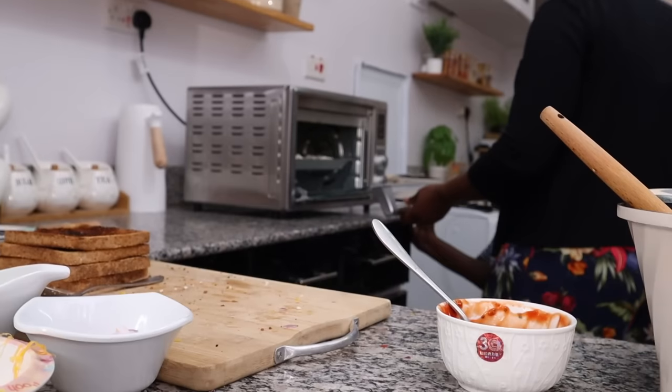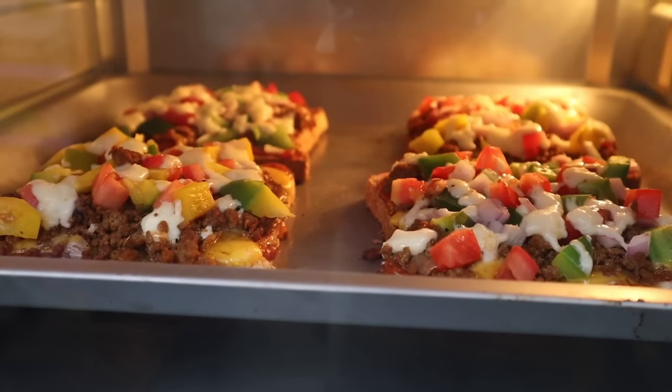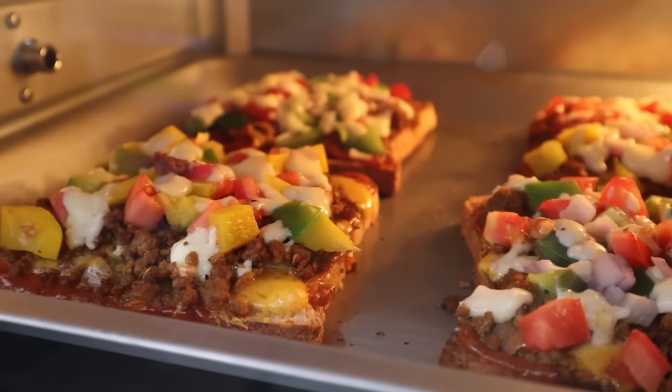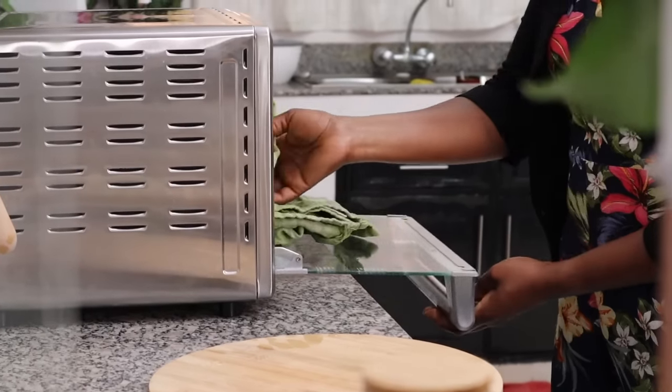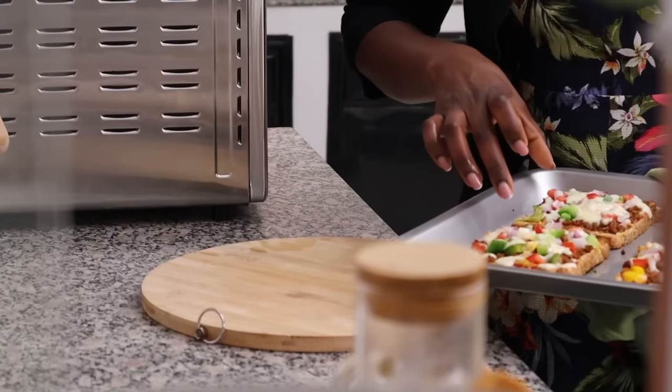You can just imagine your child at lunch opening their lunchbox while every other child in the playground is going, 'Oh my goodness, your mom must be the OG!' We're not doing anything for bragging rights, but you know — if you're good, we're good. I'll toast these for five minutes and my goodness, it smells so good in here.